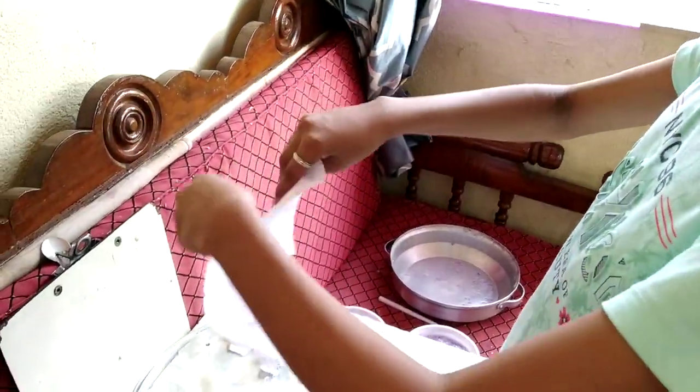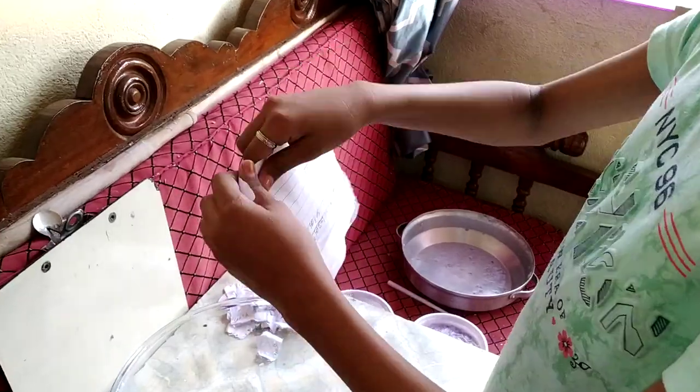For making recycled paper at home, I took here old notebook pages and tear it into small pieces.